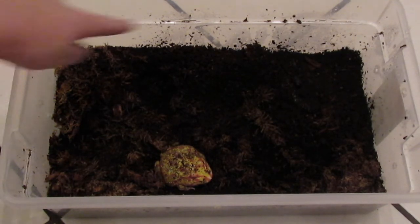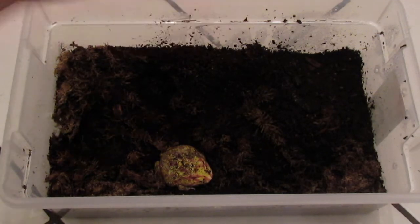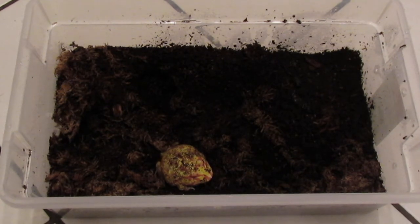All I did was drill holes in the side — they're kind of hard to see because of the background, but I drilled about five or six holes down each side for ventilation. You don't want to ventilate these tubs too much because you want to keep humidity up.